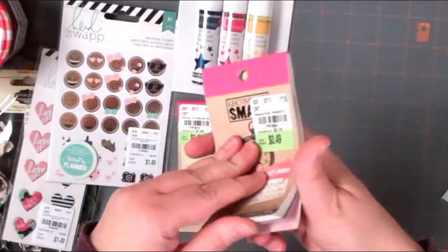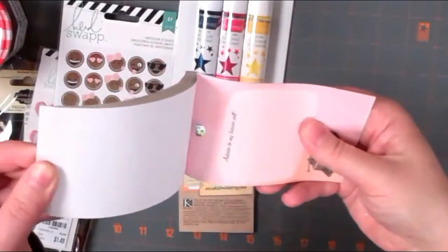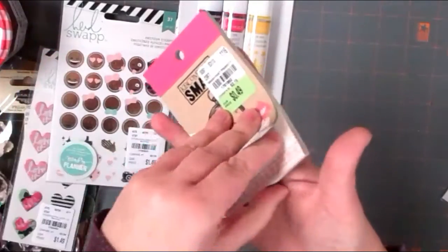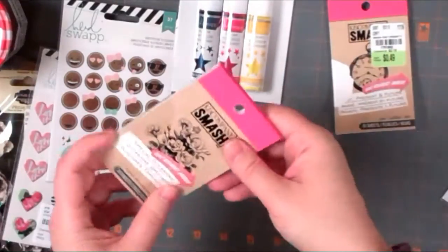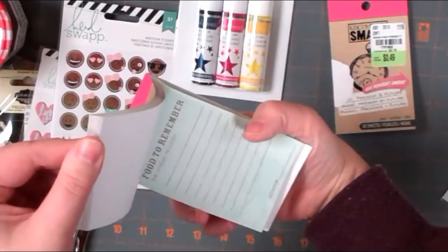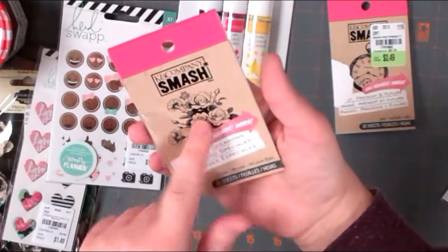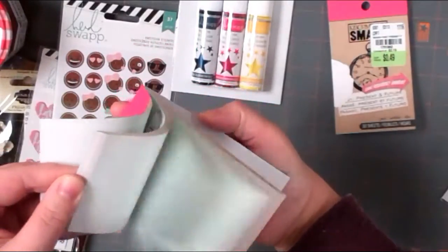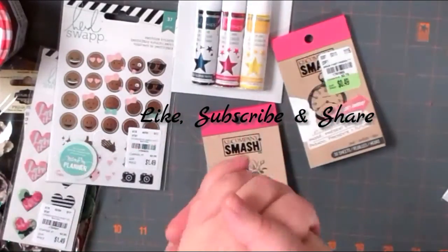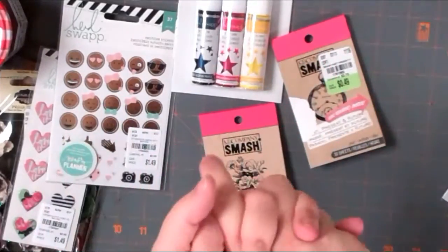Lastly, I got two of the K&Company Smash - these little perforated papers you can tear out. One is 'Advice to My Future Self' and all these different little things you can use in journals, in your planner, and whatnot. The other one I got was this floral one - I just saw the flower and it's the only one. These are cute little things to tuck in little pockets. So that was it - that's my Dollar Tree and Tuesday Morning haul! Thanks so much for your time. Don't forget to like, subscribe, and share - that helps support this channel. Have a great day!